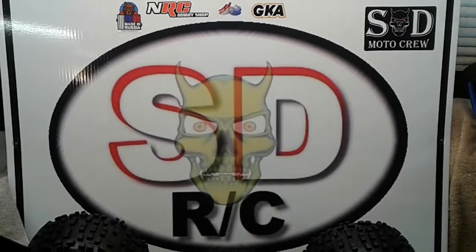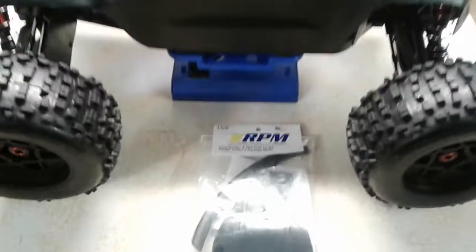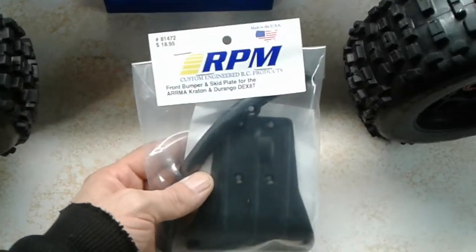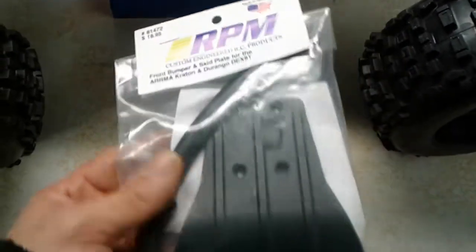We're here in the Screaming Demons RC shop — that's SDRC. Today we're going to be doing an unboxing, review, and install on the RPM front bumper and skid plate for the Arma Creighton and the Durango DX8T.